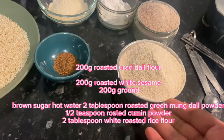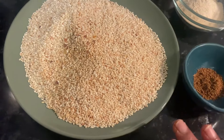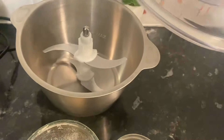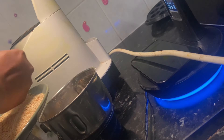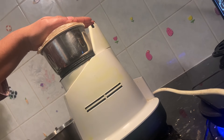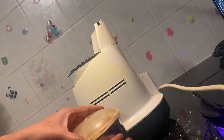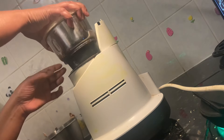200 grams of flour, 10 tablespoons of flour, 1 half teaspoon of flour, 1 teaspoon of flour, 100 grams of flour, 80 grams of flour. I will put a paste in the pan.